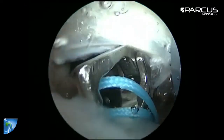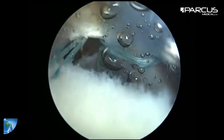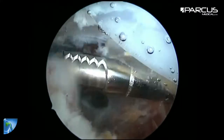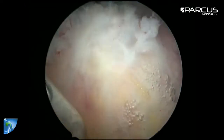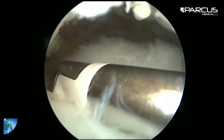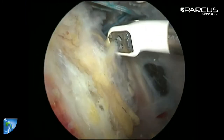We pull the last sutures out of the anterior portal to prepare the suture bridge. For the suture bridge we reduce the soft tissue on the lateral side of the humerus. For the bursal side lesion of the tendon we bring a suture through the superior edge of the lesion.